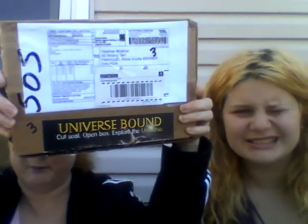Hi guys, it's Kaylee and it's Heather — welcome back to our channel! Today we are enjoying a beautiful, nice day and the sun is actually quite warm. We are here to open the Universe Bound book club box, which was kindly sent to us to review on our channel.